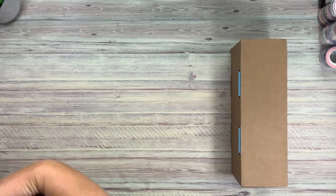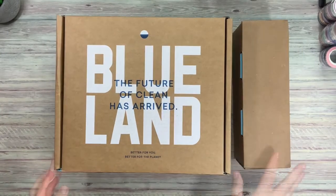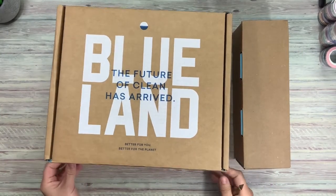Let's get this big box out of the way. Alright, we'll get started with the bigger box here.